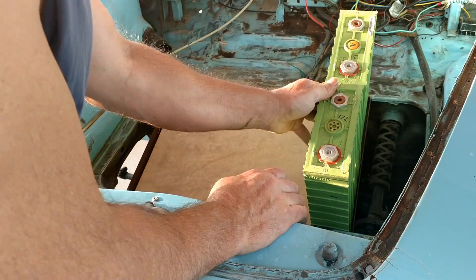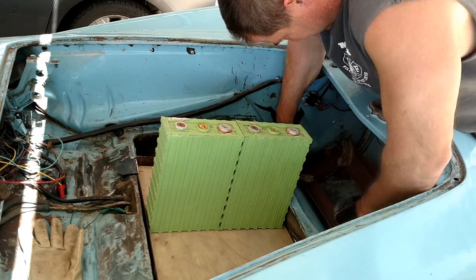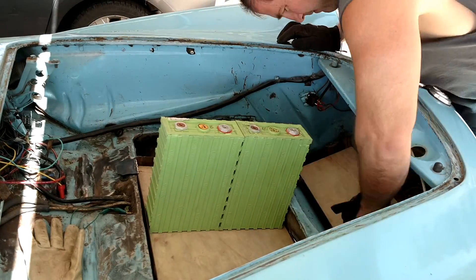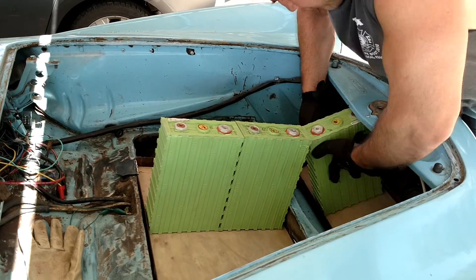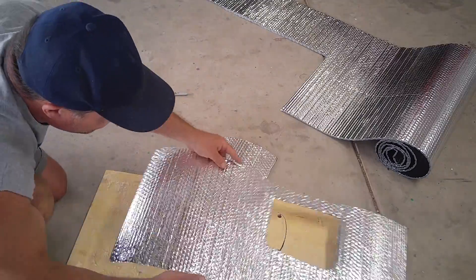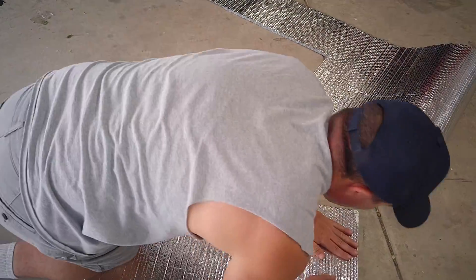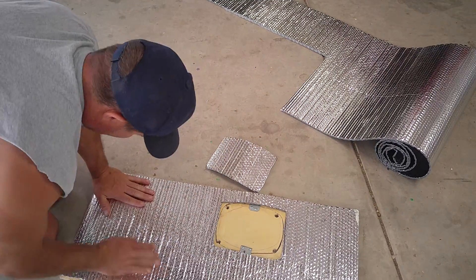Put some of them right here. Another set down here, right in front where the spare tire used to go. And the rest go right behind the front seats. I had to leave that little door so that I could have access to the transmission shifting linkage, so that I can replace the transmission without having to remove all the batteries.